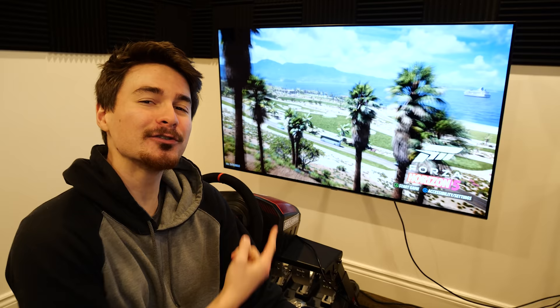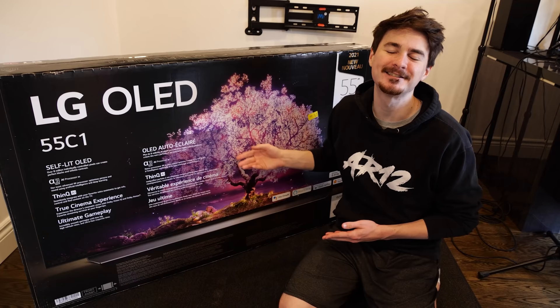If you've been watching the channel for a little while, you might remember when LG sent me this TV out a couple of months ago to unbox. I made a whole video about it, and it's been really awesome ever since. Today, though, we're going to try it out with Forza Horizon 5.